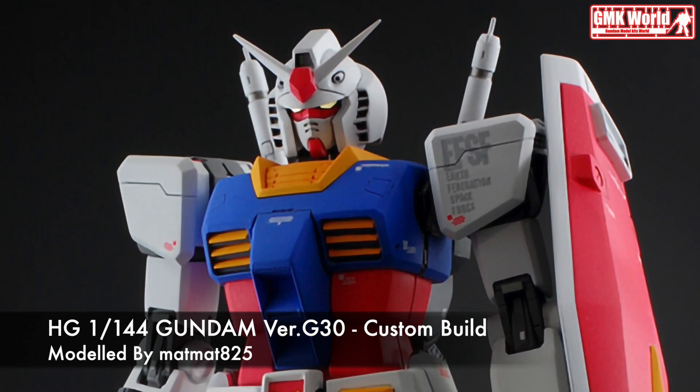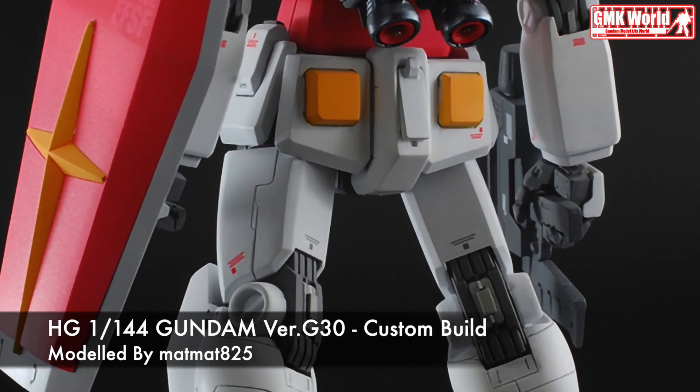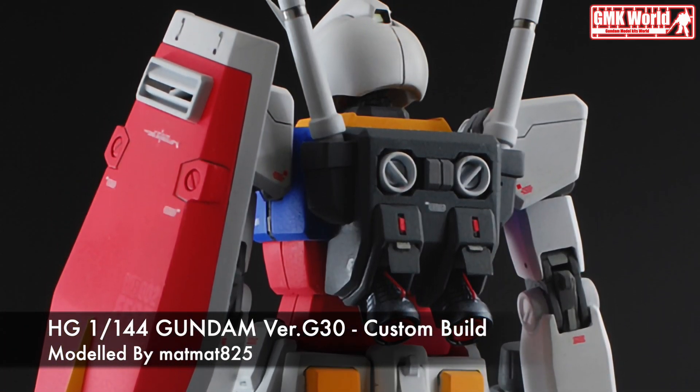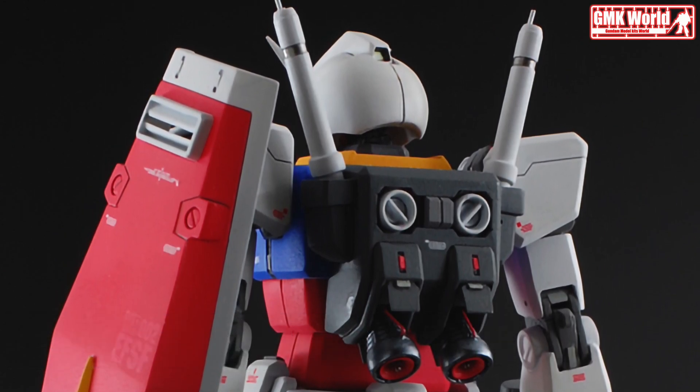The RX-78-2 Gundam is the titular Mobile Suit of the Mobile Suit Gundam: The Origin manga. It also appears briefly in the Mobile Suit Gundam: The Origin OVA and the Mobile Suit Gundam: The Origin Advent of the Red Comet television series. It was piloted by Amuro Ray during the One Year War.